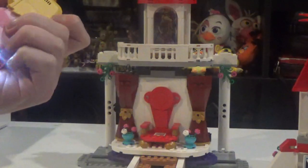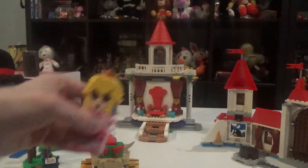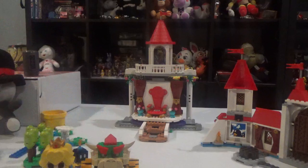Do I recommend? I'm going to do this — turn this thing off. So, what do I think on the Super Mario Peach Castle set?